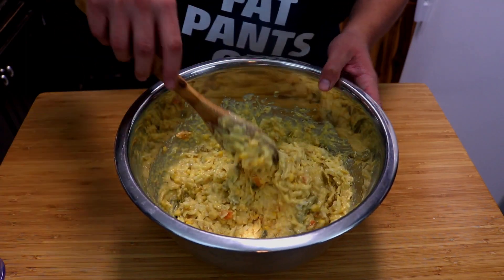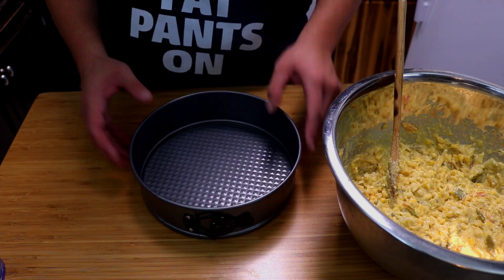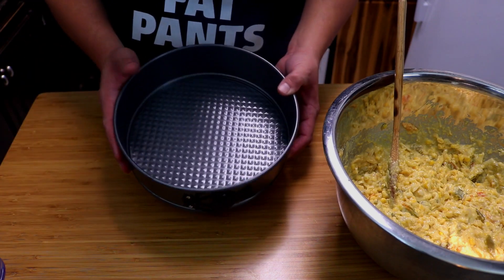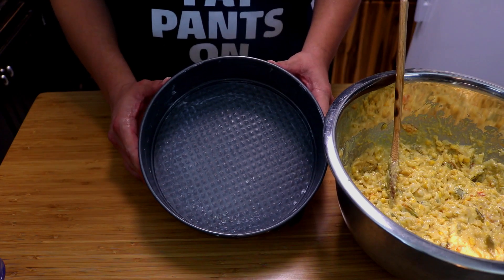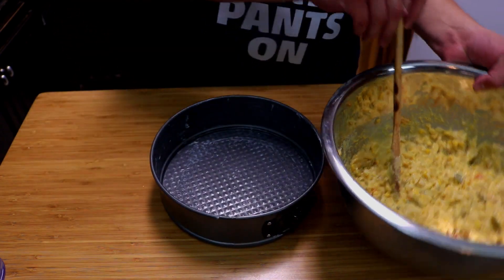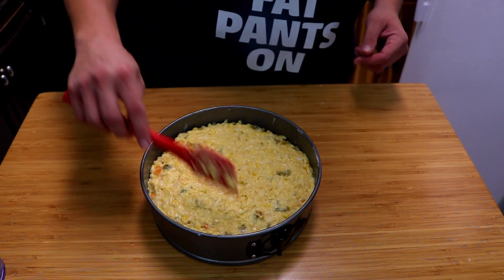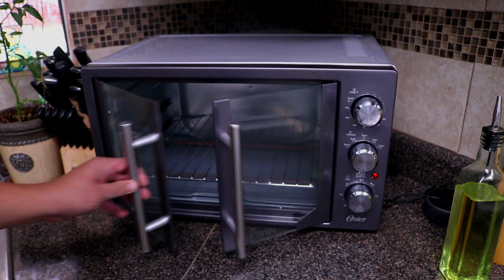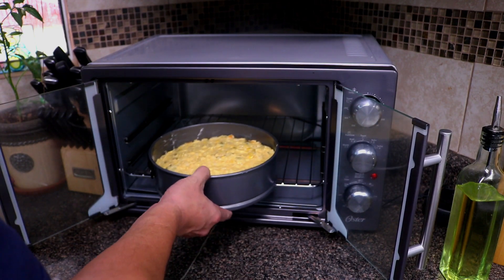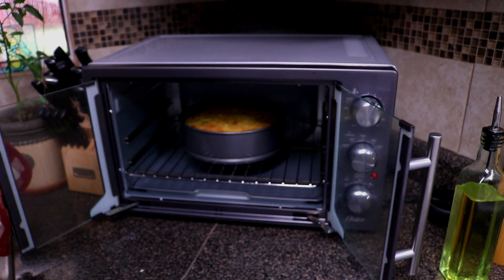Let's go ahead and get our baking pan. For purposes of the video I'm using a springform so you can see the cornbread, but cast iron works really well for this too. Let's get some butter to grease it up. In our greased pan, go ahead and add in the cornbread mix. Now let's preheat our oven to 400 degrees. In the preheated oven at 400 degrees, set a timer for 30 to 35 minutes, put your cornbread in there, and let it do its thing.